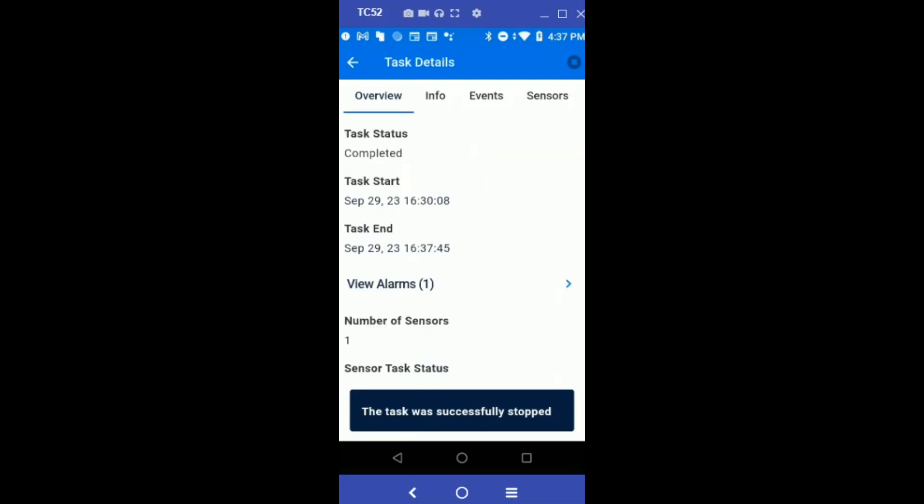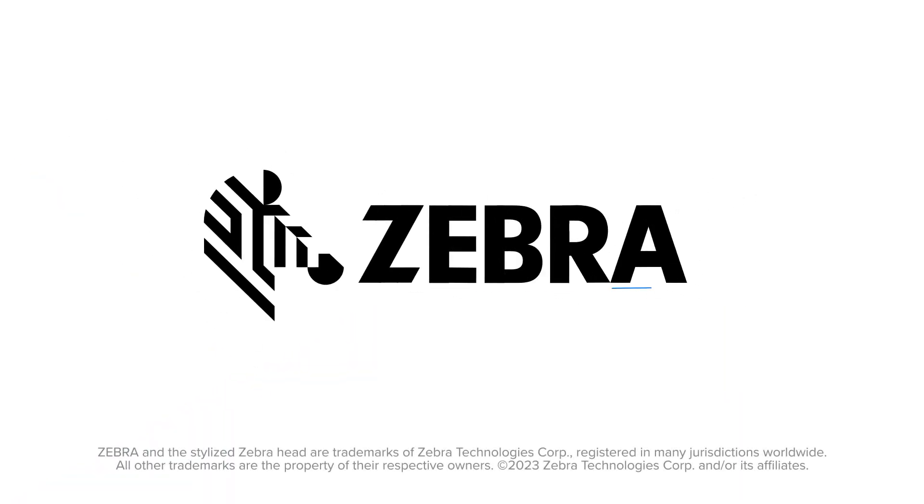We get the message that the task was successfully stopped, with the task status changed to Complete, along with the task end time and task start time. This concludes the demo of the ZS300 using the ZS Demo app. Thank you.